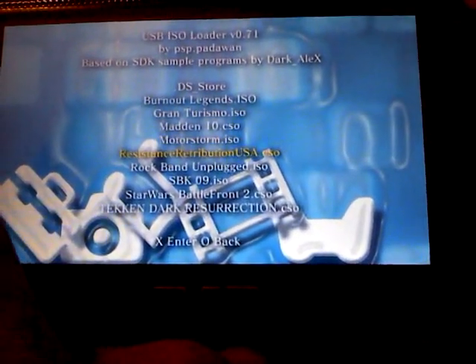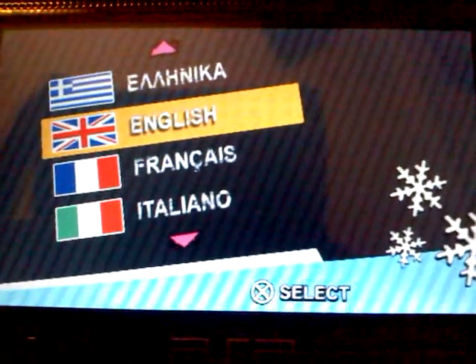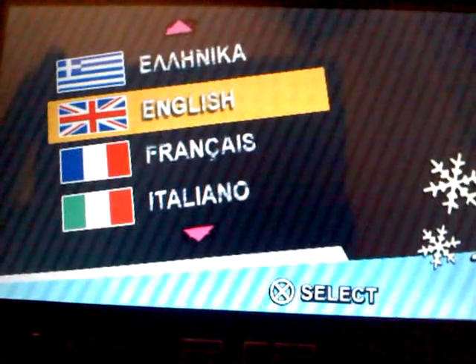Let me show you Motorstorm because I really love this game. Then it's going to load up. The thing is, I have to be plugged into this USB — I don't know if you can see it. So it's loading. It's taking a while. Back on the Mac, it's saying connected to device.